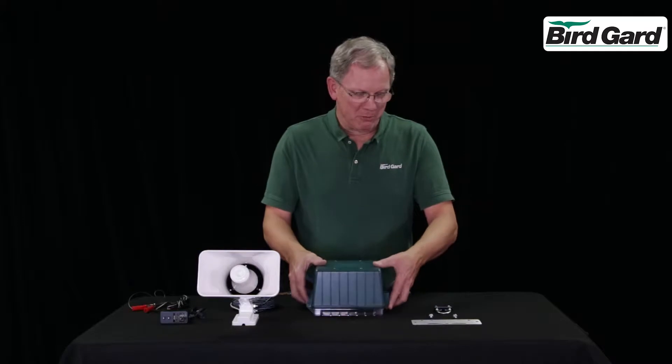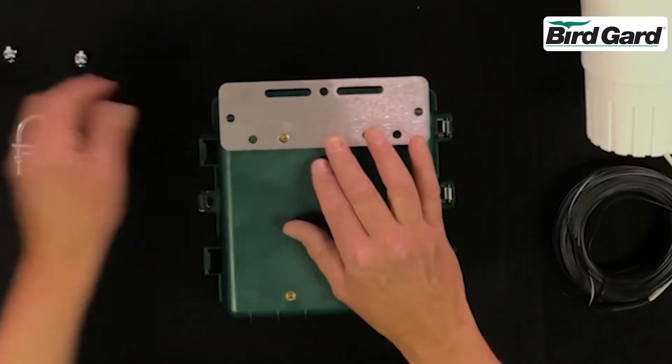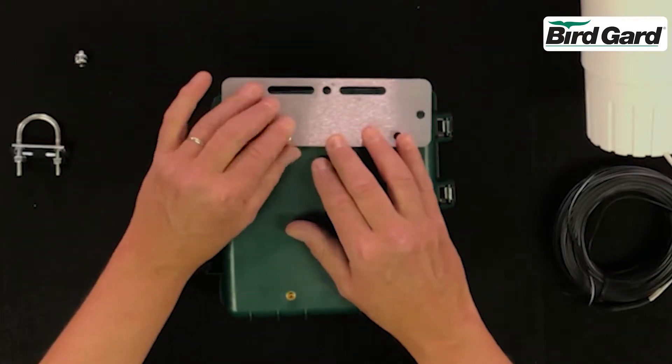We'll start by putting the mounting bracket on the back. Line up the bracket with the holes and install the screws.